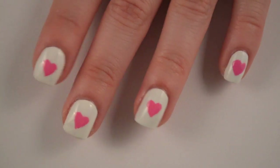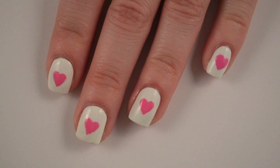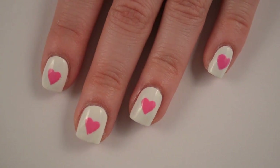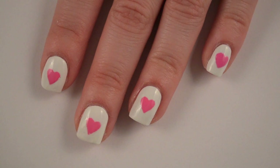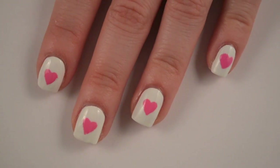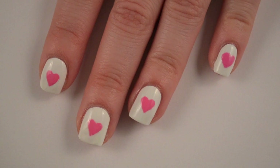Hey guys, so today's video is on how to make nail stencils so you can get really nice looking designs on your nails without having to worry about free handing them, because I know I cannot draw to save my life. This is super easy. I hope you guys enjoy this, and if you want to see how to make your own nail stencils, then keep watching.